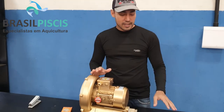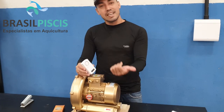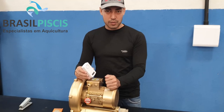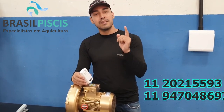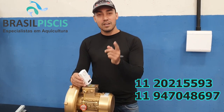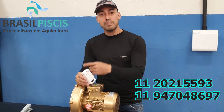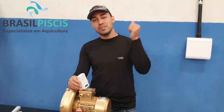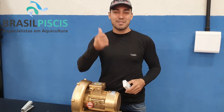If you have any questions — for example, Rafael, can I leave it in my car, do you think it will work? — call the factory, call the importadora here and we'll answer your question so you're satisfied with the product. Call DDD 11-2021-5593, DDD 11-947048697. Also available on WhatsApp, or contact arroba brasilpieces.com.br. At the end of the video you'll find all the contacts of our sellers and our website. Thank you, until next time! Bye!